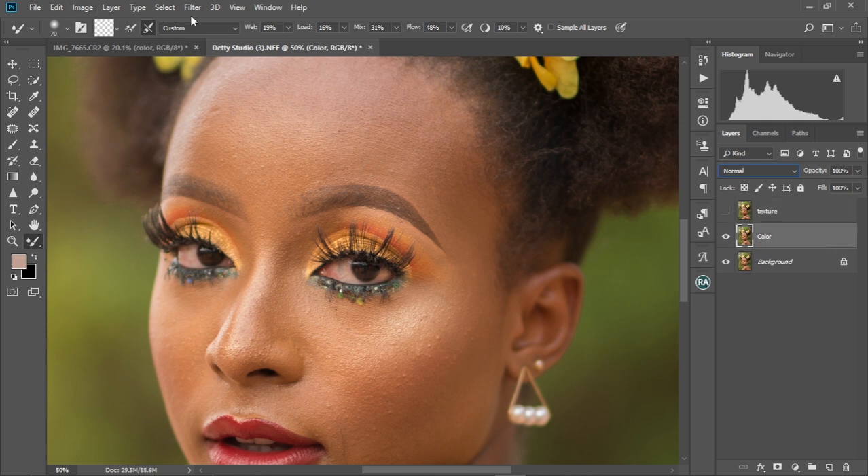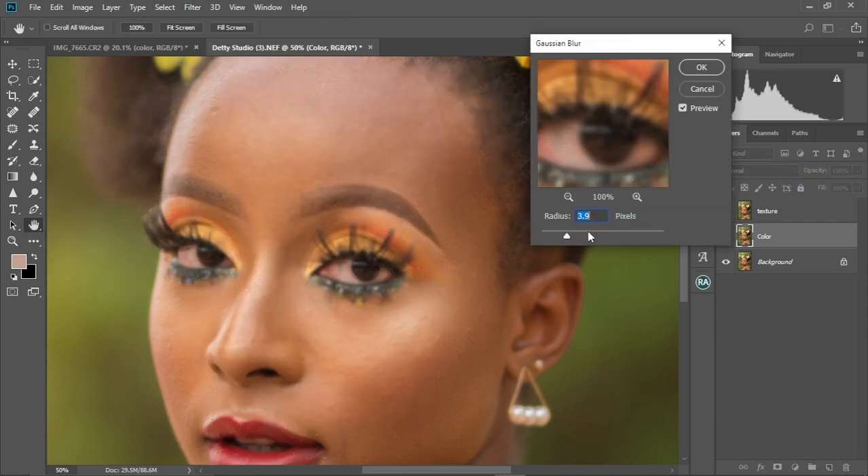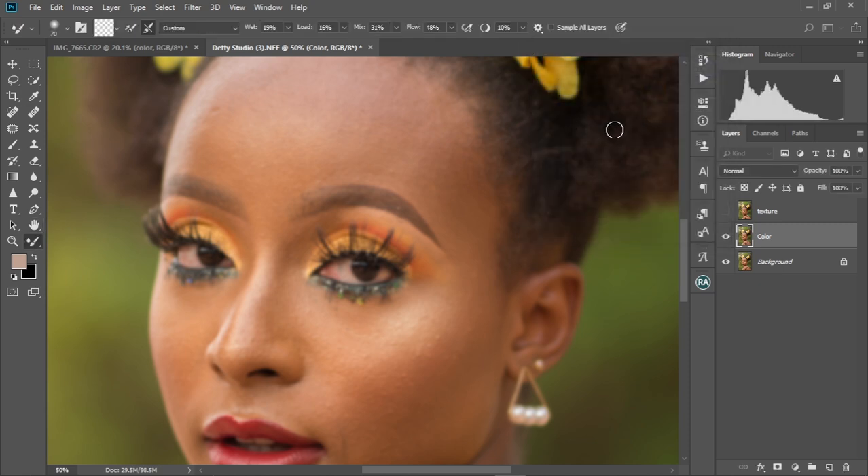Then we select the color layer. Now we're gonna come to Filter, Blur, Gaussian Blur. And we're gonna change this to 3.7 — 3.6 is OK. Let me select OK.